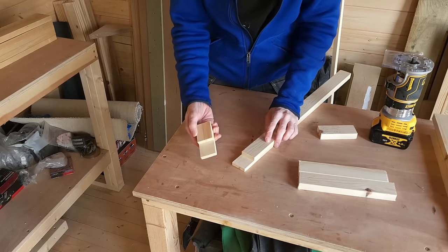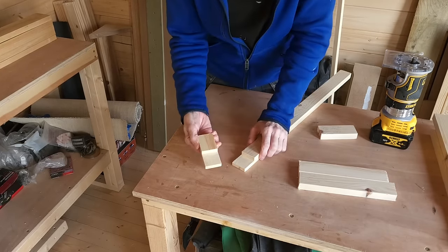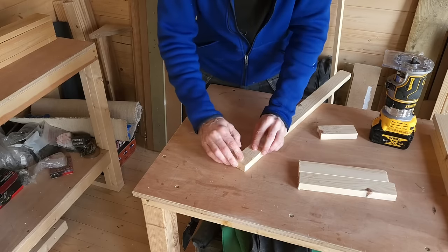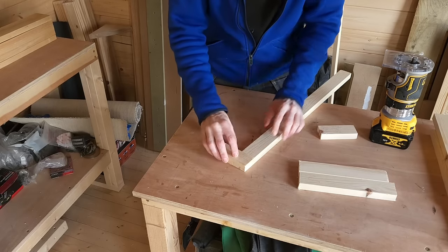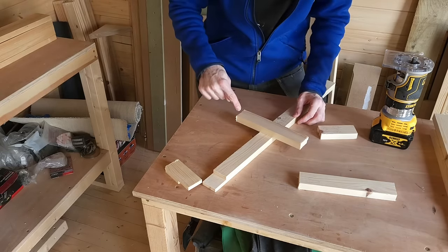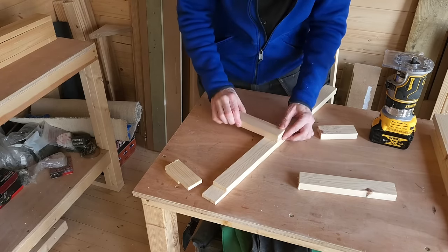Here's one I prepared earlier — this one is called a corner half lap joint or corner lap joint, which is obviously great in a corner. You can also have a cross lap joint, and you can also have a T lap joint.